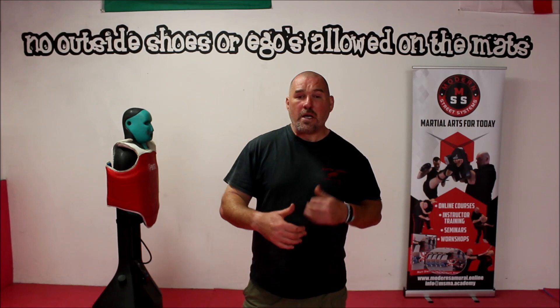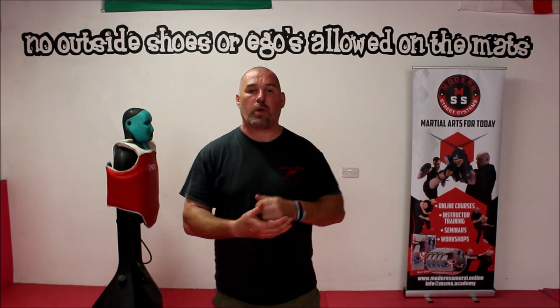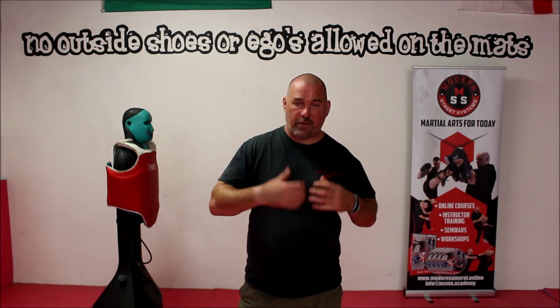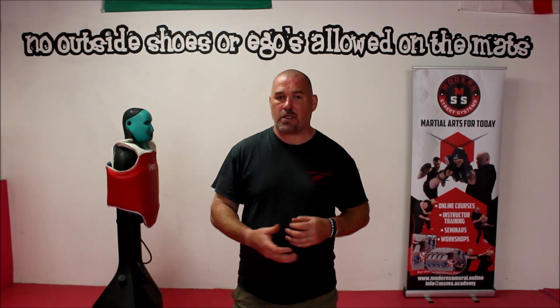Hi, Matt from Modern Samurai here and welcome to Self-Defense Made Simple. This is going to be a series of tutorials on how to go through all the very basics, moving on to some slightly more advanced stuff. We're going to make it simple and explain it in a way where everyone can understand and follow along, whether you're a beginner or a more advanced student.